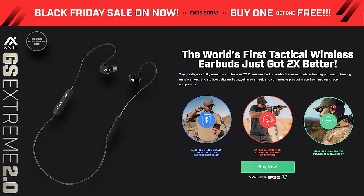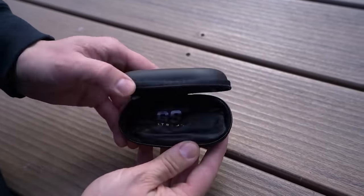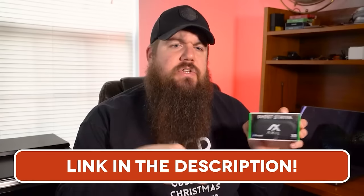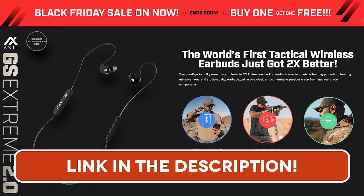Before we get into today's video, I want to give a quick shout-out to Axel Ear Pro. These guys make some of the best stuff I'm aware of. This is the Ghost Strike Extreme — the GS Extreme — and if you use our link in the description, you get a massive discount. These units are Bluetooth, sound amplifying, sound deadening, and they've got different tips to fit different ear sizes. Overall they're just rad, so go check out the Axel GS Extreme at the link down in the description.